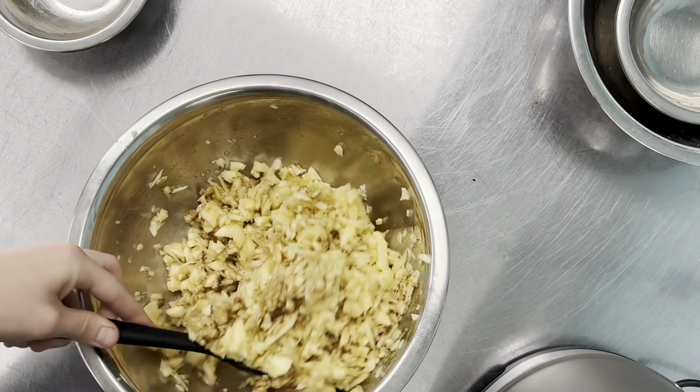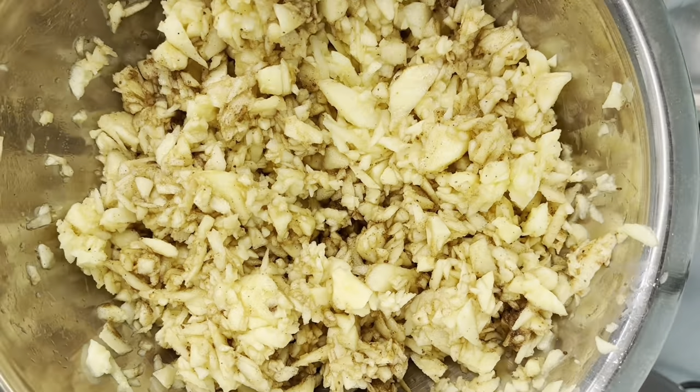Give it a good stir. If you're not making your turnovers right away, it's nice to seal the filling and throw it in the fridge and let the flavors kind of meld a little bit and the apples will soften.